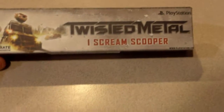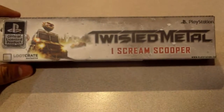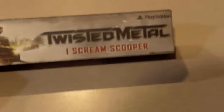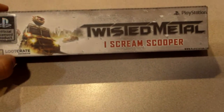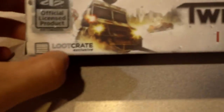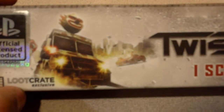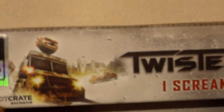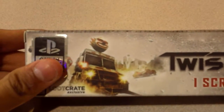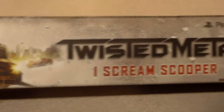I discovered this online totally by accident — I was looking for Twisted Metal merchandise, like a t-shirt, and I stumbled upon this. It was a listing on Amazon; it's a Loot Crate exclusive item, PlayStation officially licensed Twisted Metal merchandise. This is the greatest thing I've ever seen, and it's my favorite series of all time, so I was excited to get this. And here we are with the box.